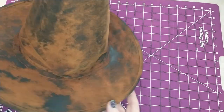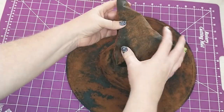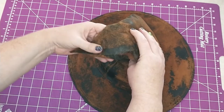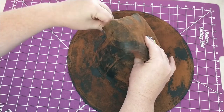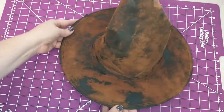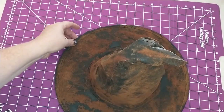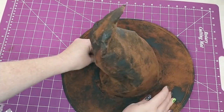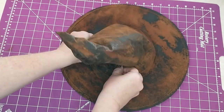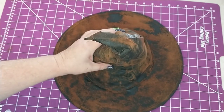So now I'm just going to start shaping the hat the way that I want it by bending and pushing the hat down to make it look a little more slouchy. Where the folds are I will be adding hot glue just to hold them in place.